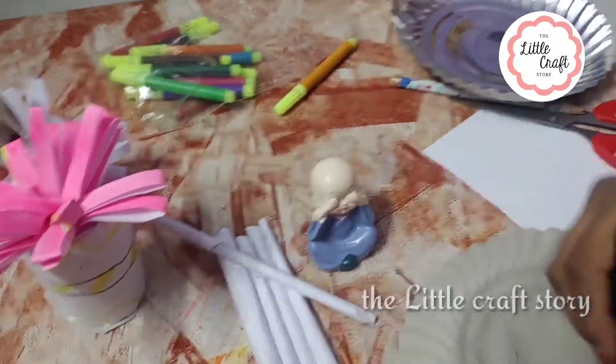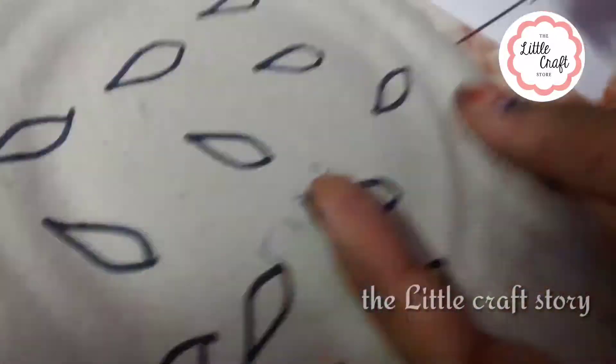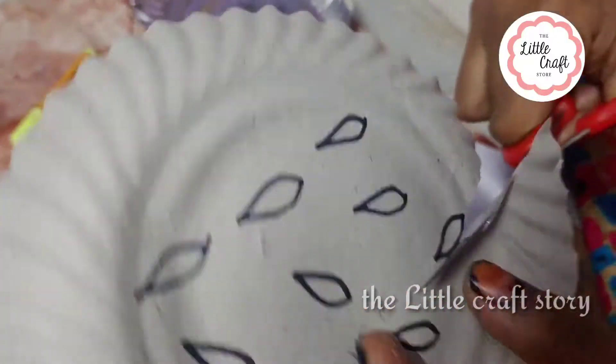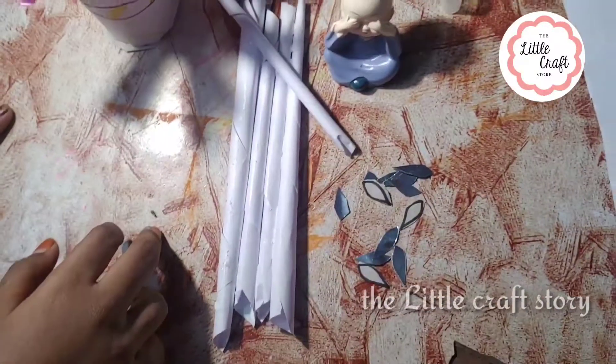Now we put 4 pieces of the piece here. You can see it. Put a leaf on the paper. We put a leaf on the paper. We put a leaf on the paper — we put a leaf on it.